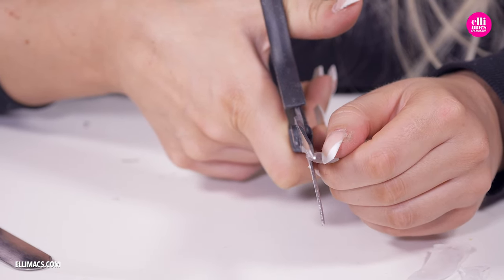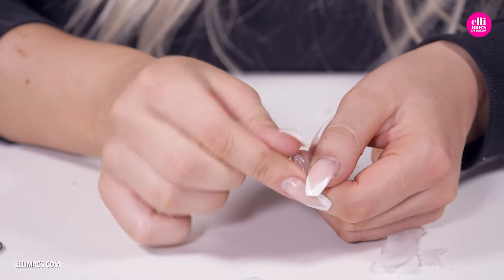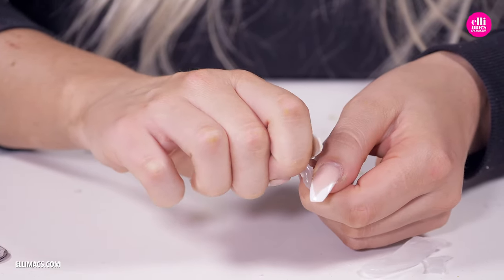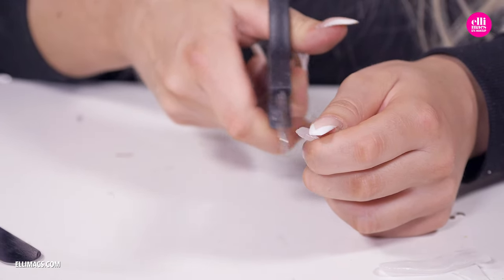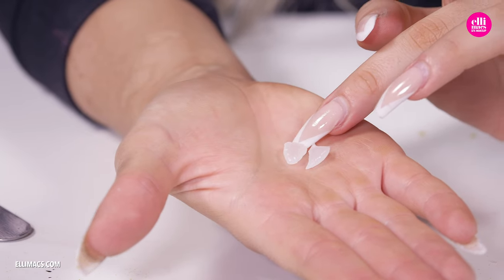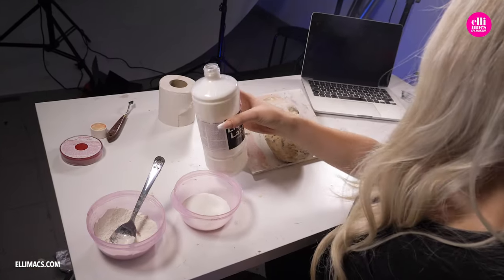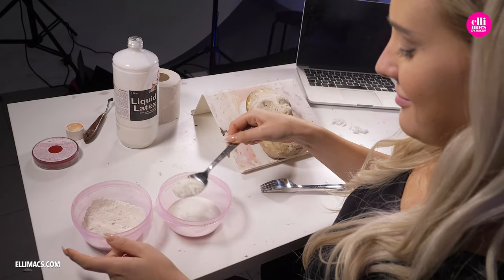Cut all those sharp edges off, and then work those edges with your fingers until those tips are dull — a super safe friendly tooth, and a more jagged one for just photo sessions. And of course, since we are doing three different mouths, we need a lot of teeth.